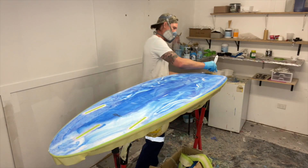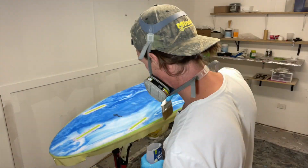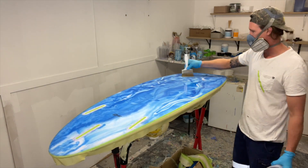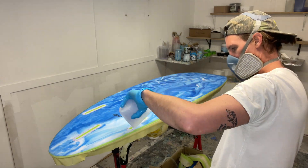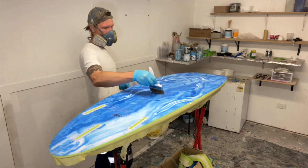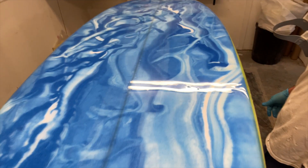Sand coat, hot coat, fill coat — whatever you want to call it. Put that resin on the board, push it out nose to tail and get it all on the board. Then go rail to rail, pushing the resin around, filling in any pin holes, weave, scuff marks. Rail to rail, then come back the other way, cross-hatching those strokes. Little saying goes: the more you mess with it, the more you will mess it. So just do rail to rail, and once you've done that, go nose to tail with nothing more than the weight of the brush to get those cross strokes out. Nice and light, nose to tail — walk away and it will self-level.